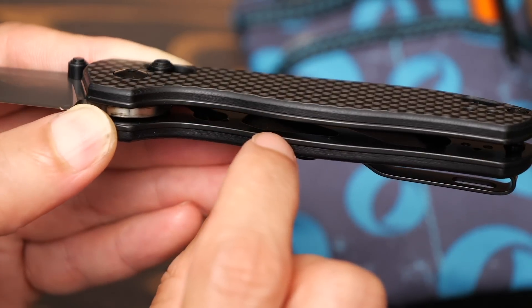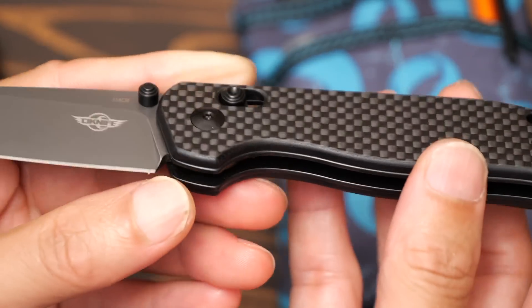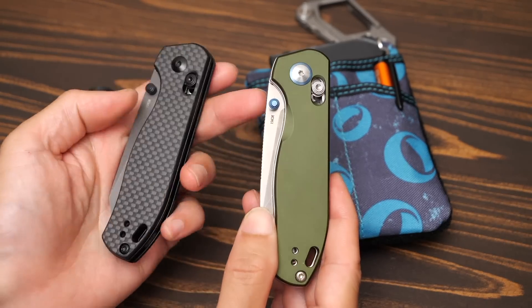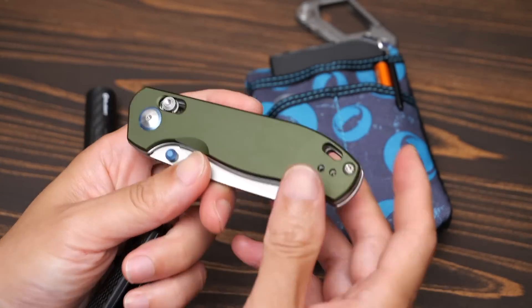The stainless liner is thick. It is easy to open. The handle is carbon fiber.